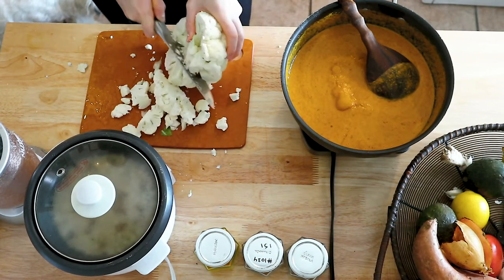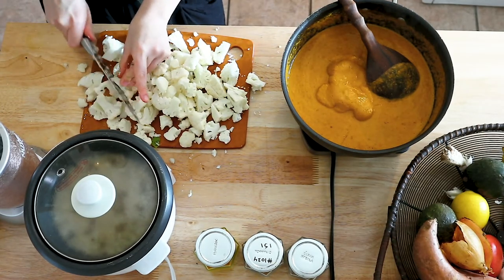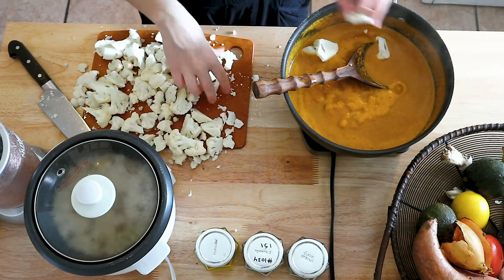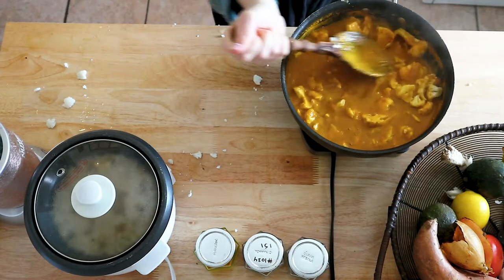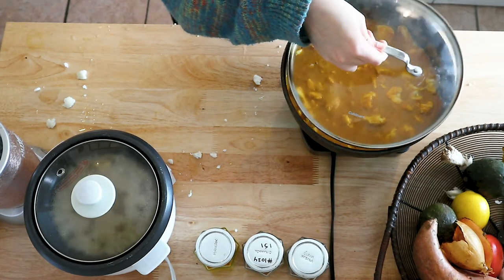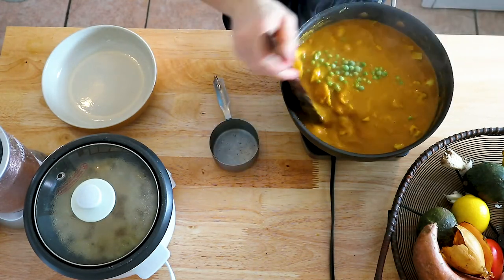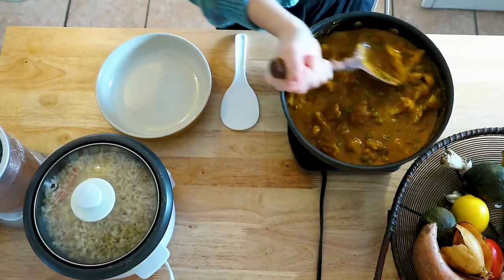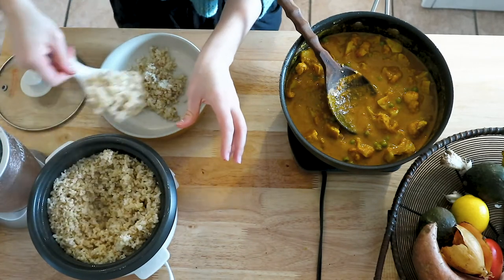Next, chop up a large cauliflower — it's a bit tricky to cut so just do your best. Add all the florets to the pan with the sauce and let it cook in the sauce. Cover it up and clean up your space. After about 20 minutes, add a cup of frozen peas, cover for another five minutes, and then it should be good to go. Test the cauliflower to see if it's cooked through, then serve it up.